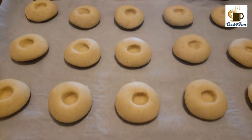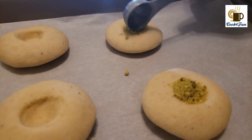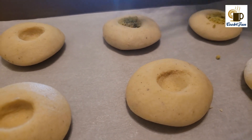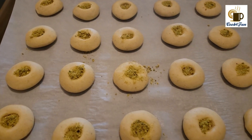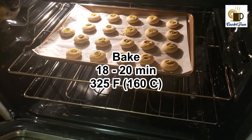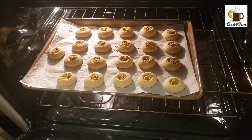After shaping all of them into cookies, start adding crushed pistachios on top. For this cookie, crushed pista is used, but you could add any other nuts. Then bake for 18 to 20 minutes at 325 degrees Fahrenheit.